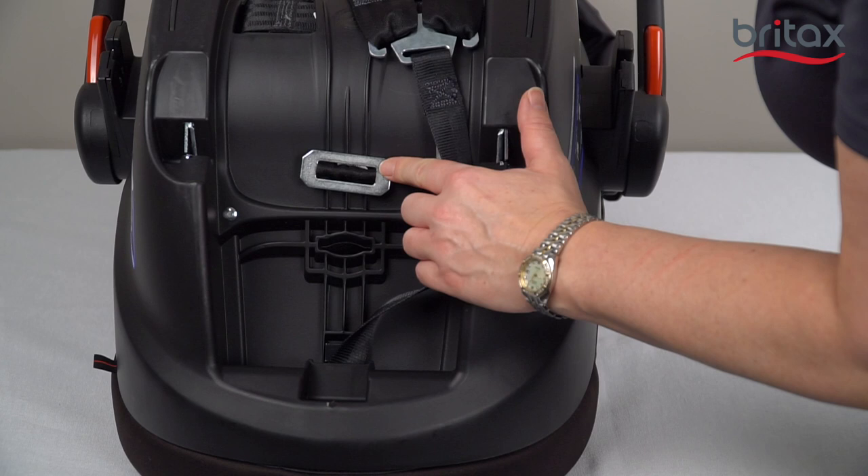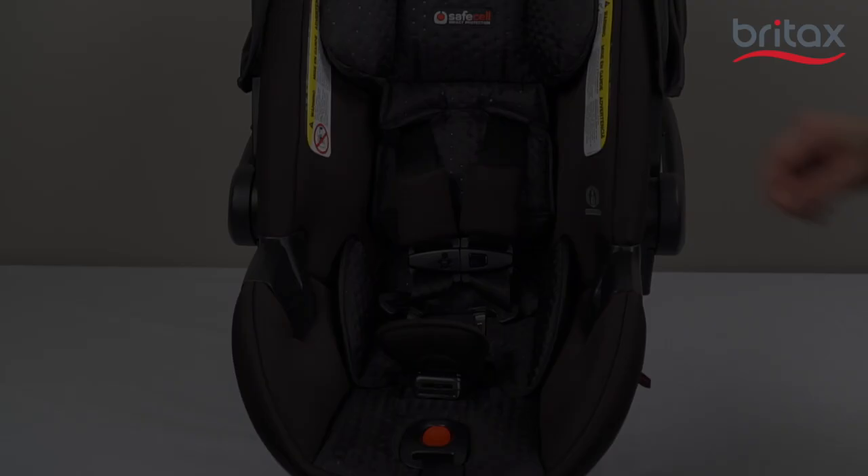Turn the buckle strap retainer so that the short side will go through the slot in the infant car seat shell and cover.